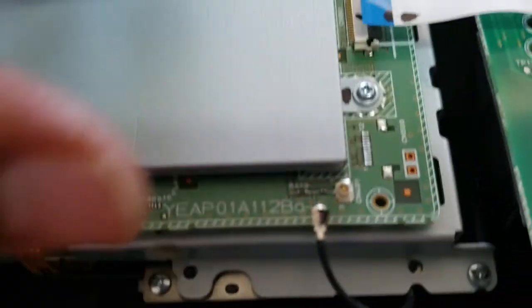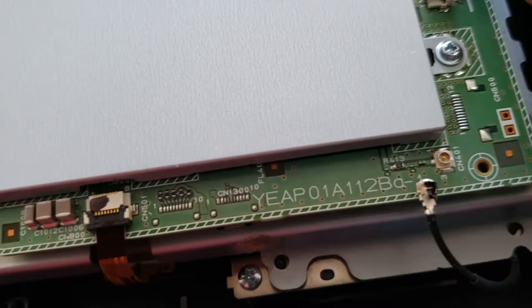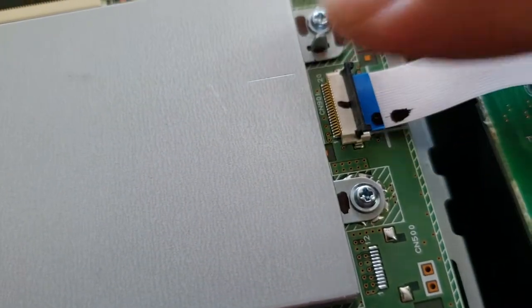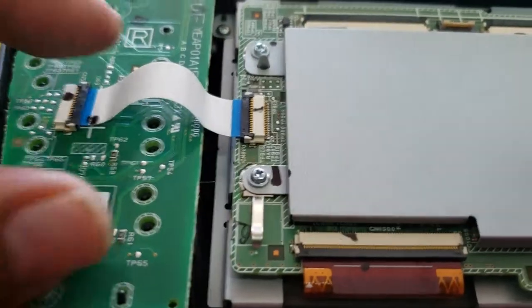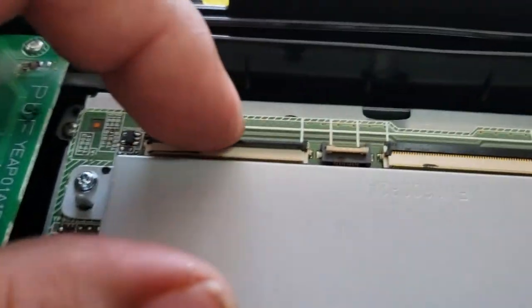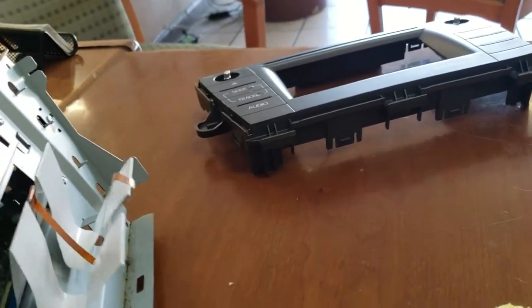Then secure them. Do the next one. Focusing on the ribbon, not the video. Perfect. So now we're going to put these on — let's go ahead and move these latches down.